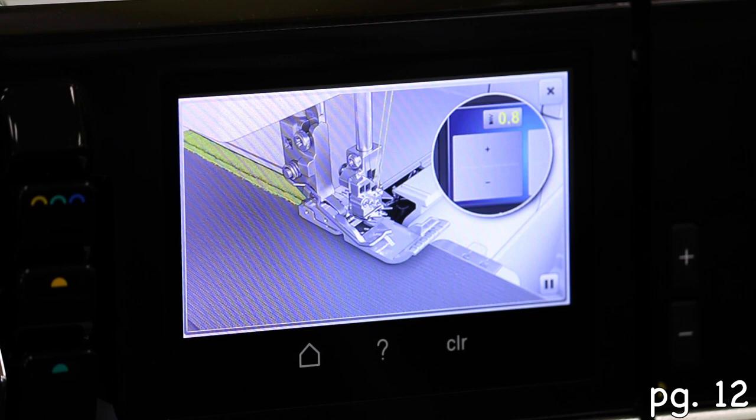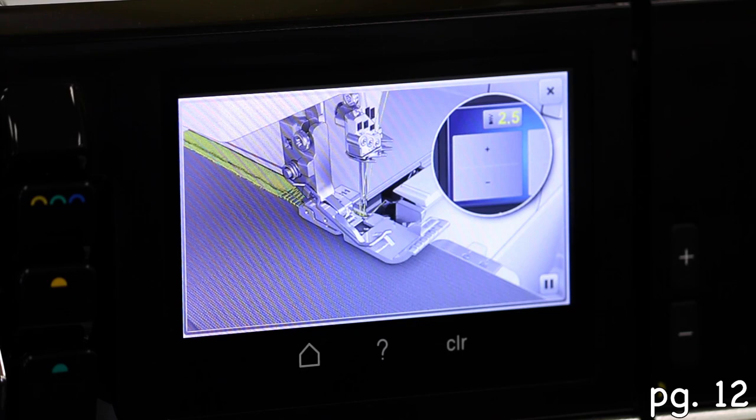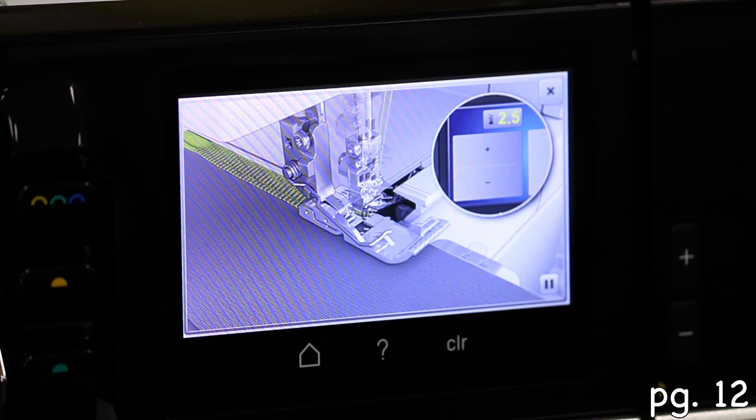Go ahead and touch one of these videos. Look at that — all the way through this it's basically showing you exactly what those things are going to do. And then it adjusts and shows the difference. You can see the differences.